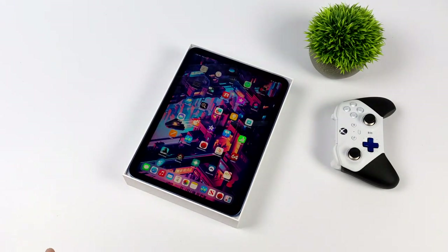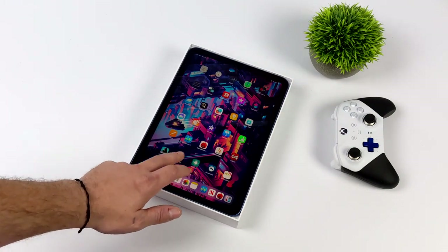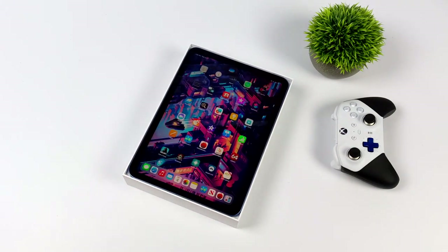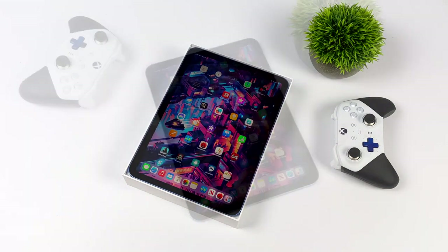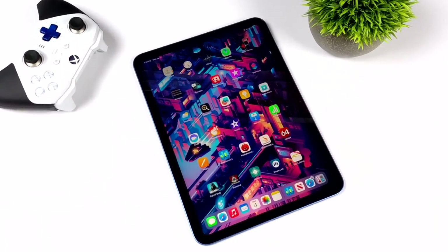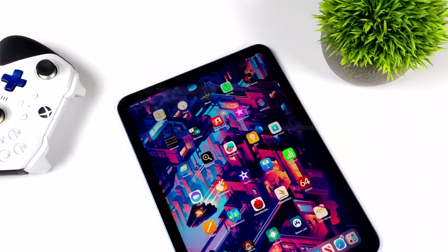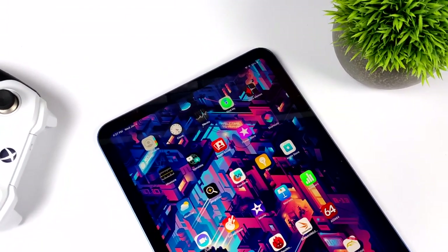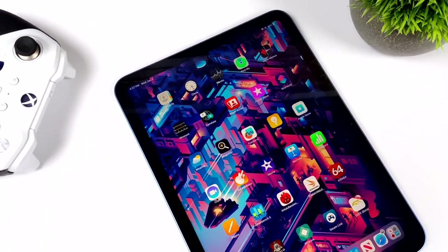If you're a regular viewer of the channel you know I'm a huge Android tablet fan, but when it comes to the higher end Android tablets nowadays they are getting pretty expensive. The last major high-end Android tablet I picked up was the Samsung Galaxy Tab S8 Ultra and that came in at around $1,100. So taking a look at one of these for that $450 price tag — and they do go on sale all the time for $399 — this isn't a bad deal.